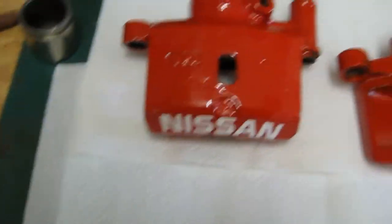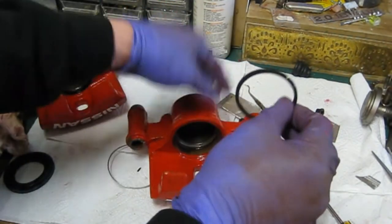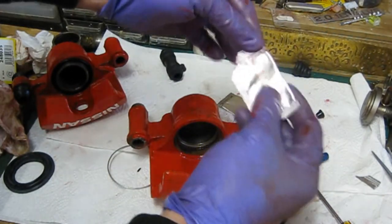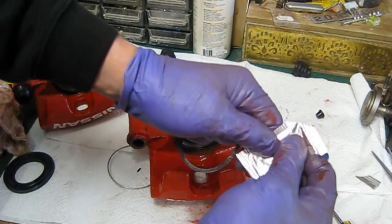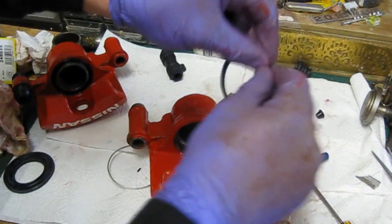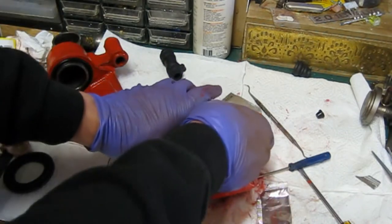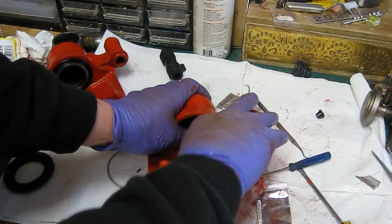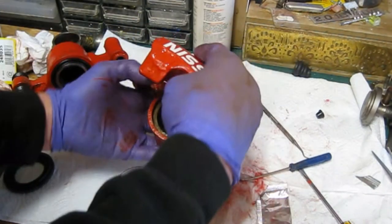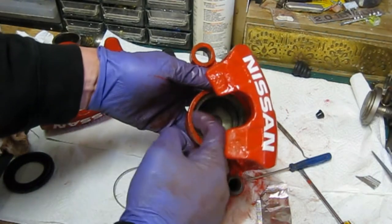Right, next step — I'm going to clean out inside again, make sure it's all nice and clean and free from dust, and then we're going to start rebuilding with the actual new seals. So the first thing we've got to do is put in the square seal. I'll be using the red rubber grease which is specific for brakes — I like to give it a good coating. I'm going to put it in. It's quite difficult doing this with the camera. Just slide that in to the seat. I've wiped all this out, make sure it's all clean first. Make sure it's all square — you don't want it to pinch because that's when your pistons start to leak. There you go, sits in there lovely, nice and neat.